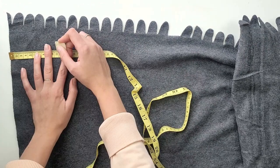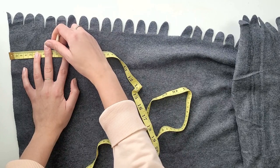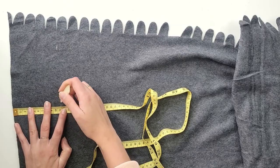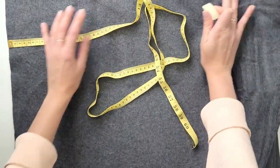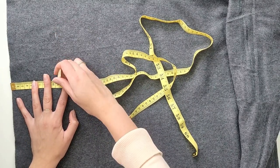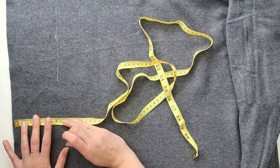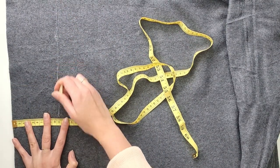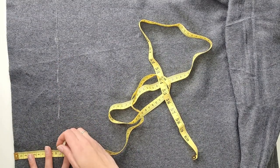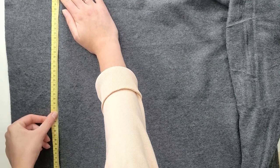Now it's time to cut out the right size of fabric to create the pipes. I place my blanket flat and using a measuring tape and tailor's chalk I mark where I have to cut. As I calculated before, I want each pipe to be at least 4.5 centimeters wide, so I double it and add a few more centimeters for the sewing seam, which comes to 11 centimeters. I mark 11 centimeters away from the edge in a few places and then connect them all with a straight line.